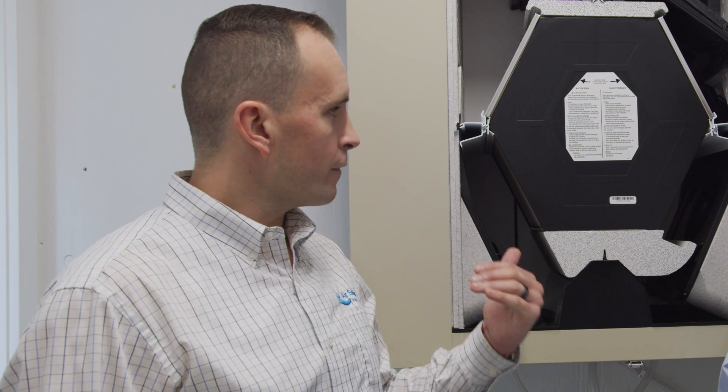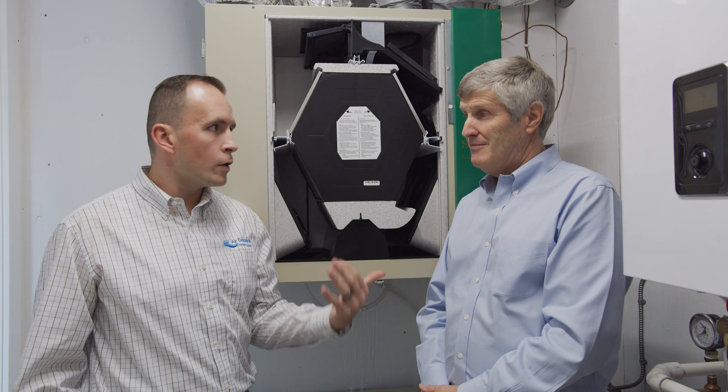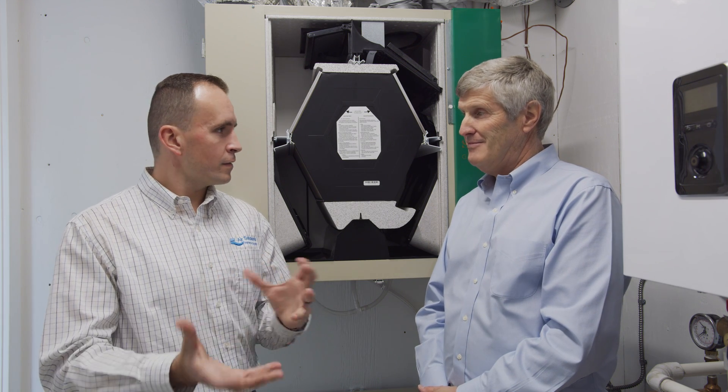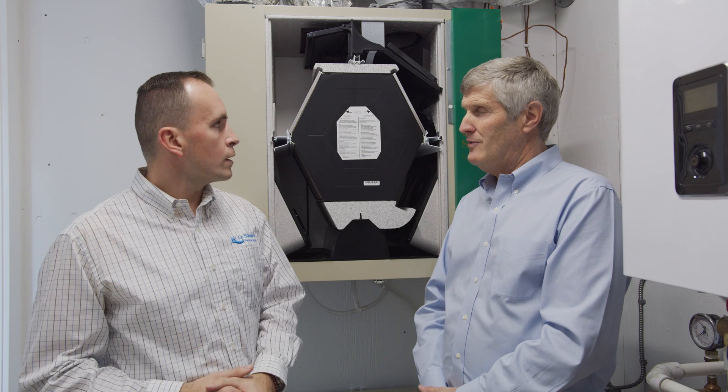So here we have Vanny's Gold Series unit. This is a G2400 ERV, allowing for the transfer of that latent load. In high-performance homes, it's really not the heat loss and the heat gain that's the issue — it is that moisture, that latent moisture. And ERVs allow you to transfer that.